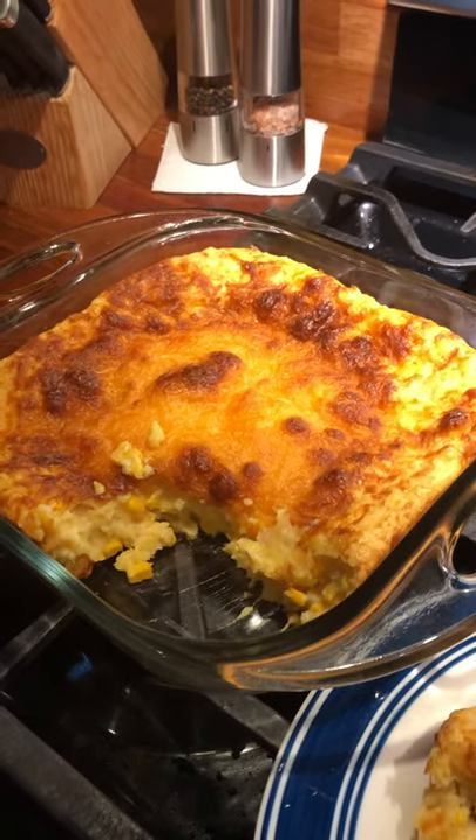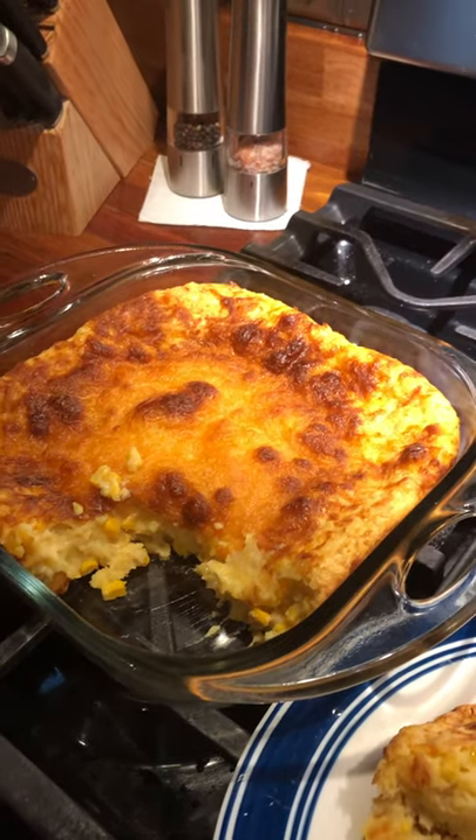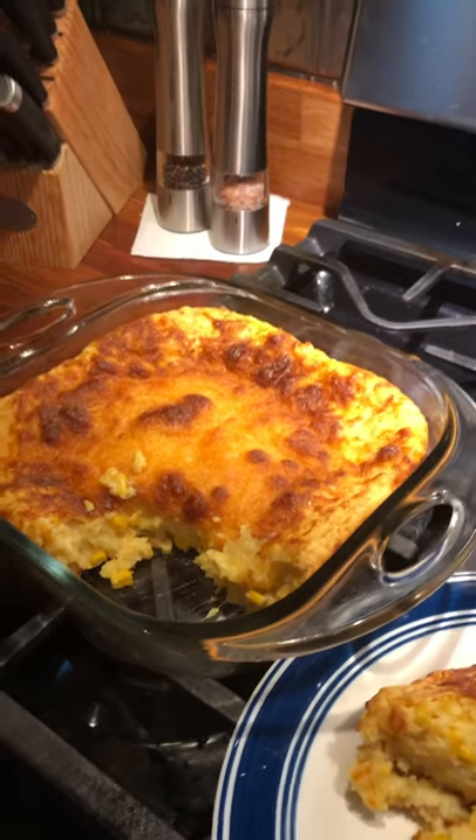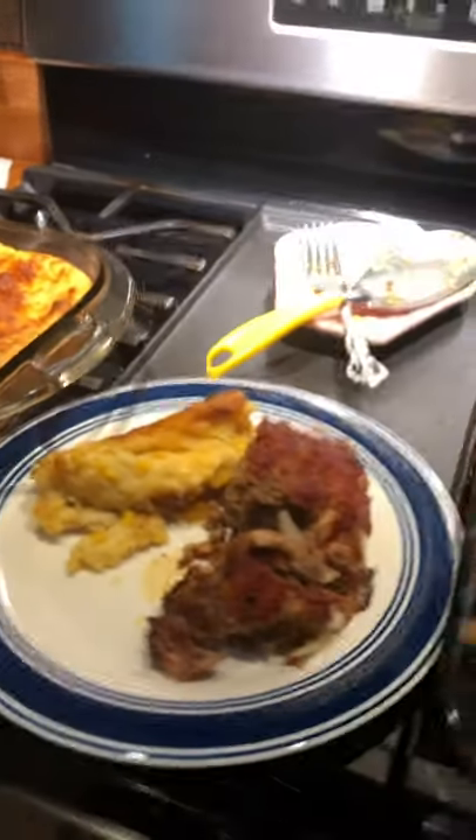It does need to rest for about 10 minutes, and that's the finished product — it's really, really good. I would have liked it to come out maybe two minutes earlier because I think the cheese is a little dark on top, but it's not burnt, just a little dark. Anyway, that's what's for dinner.